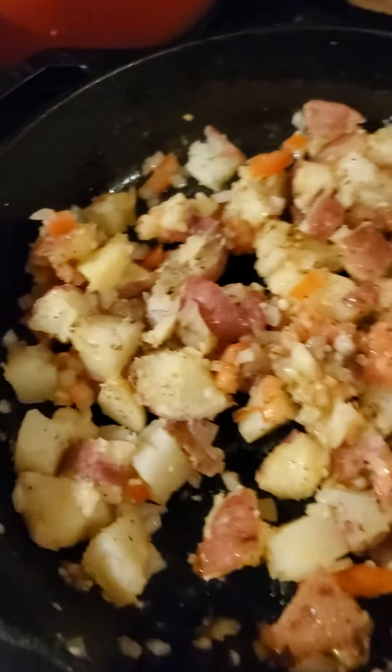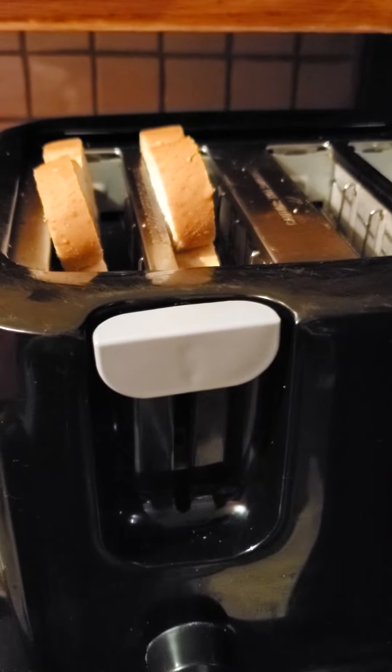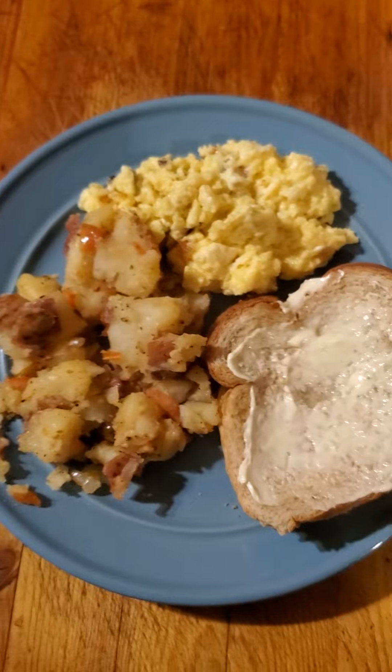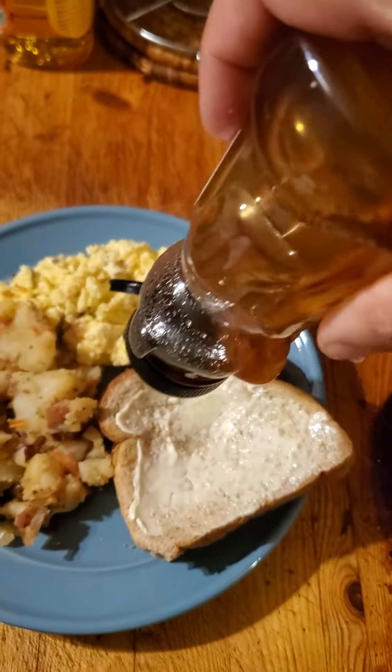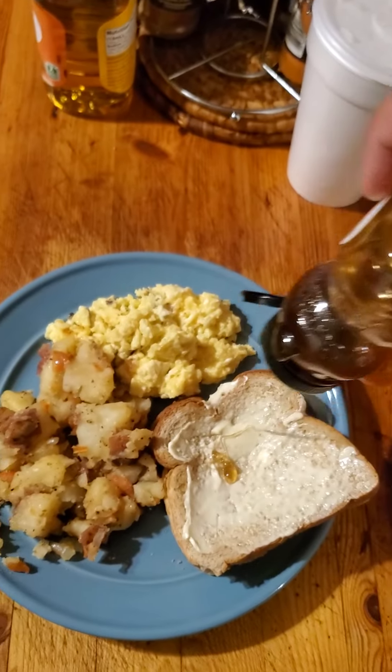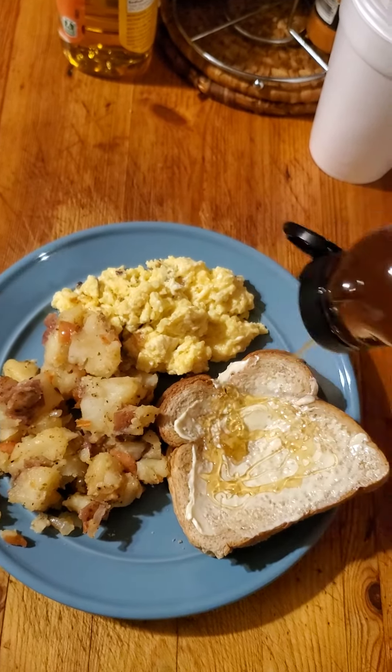Then I'm going to do my eggs. Also have two pieces of honey wheat toast. And there you have it with my toast — drizzle the honey on there on top of the butter that I slathered on there.